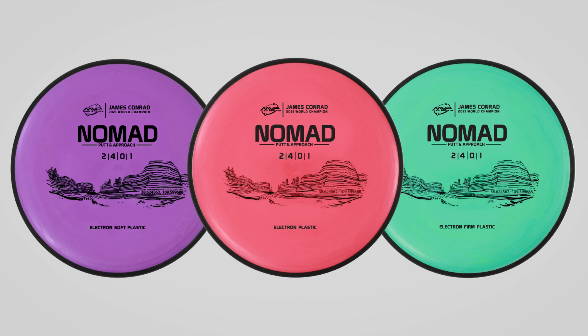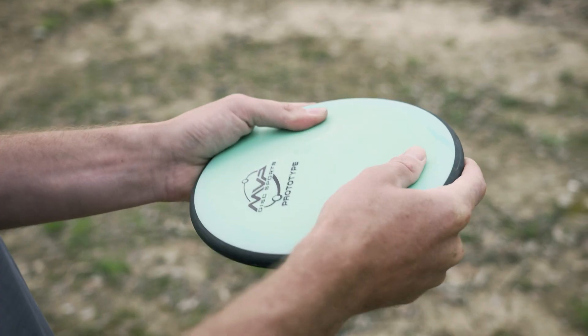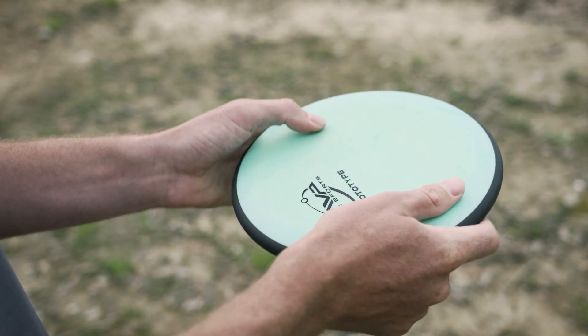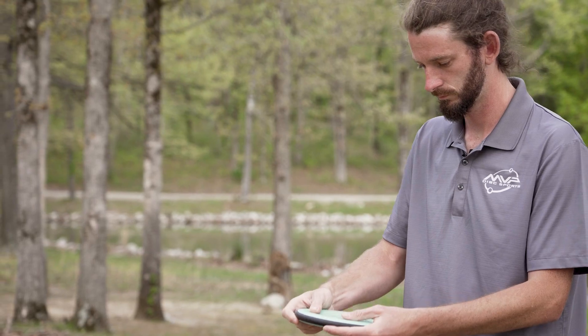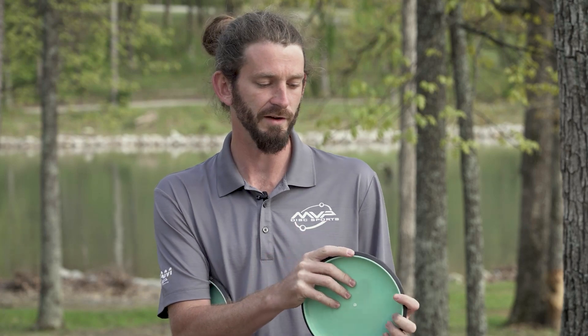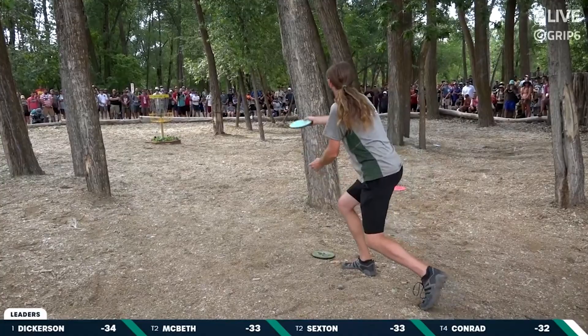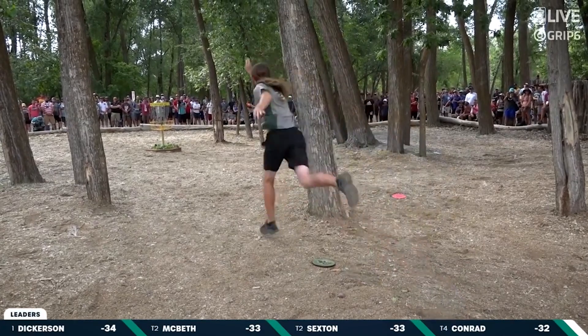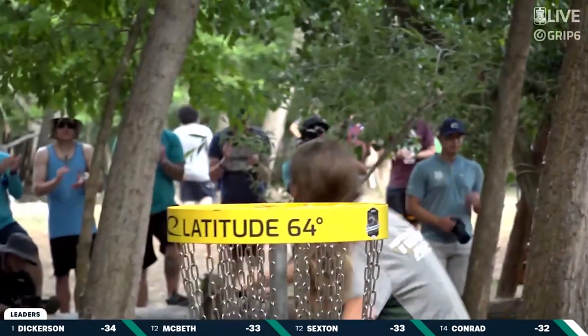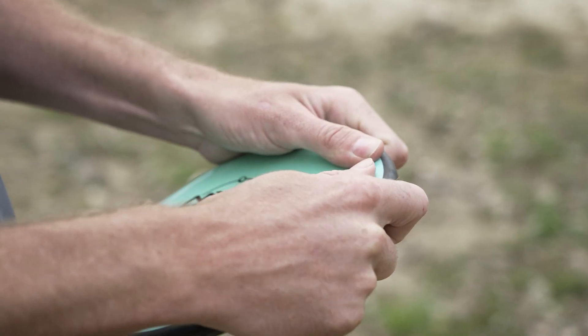If I had to describe the Nomad in one word, I'd say comfortable. The Nomad feels great in my hands. This Electron Soft Blend is nice and soft, but the rim still has some firmness to it. The whole putter doesn't feel soft, but the flight plate is nice and soft and really grippy. It's got a nice flat section just above a small bead, so that gives me a perfect place to place my pointer finger. I can kind of rest it on the bead. I can get a really sure grip and a really consistent release. I can really push down on the top and almost get a little bit of resistance on the shoulder of the disc.